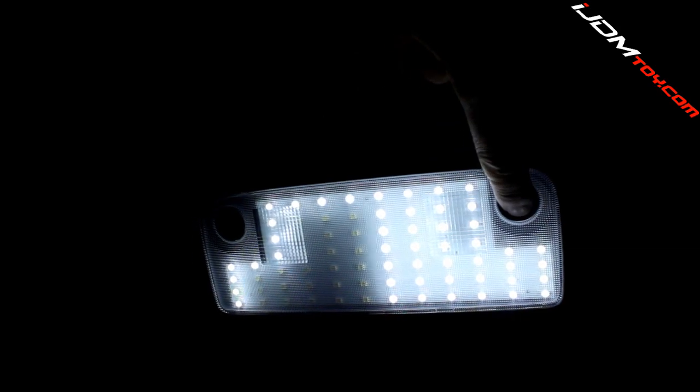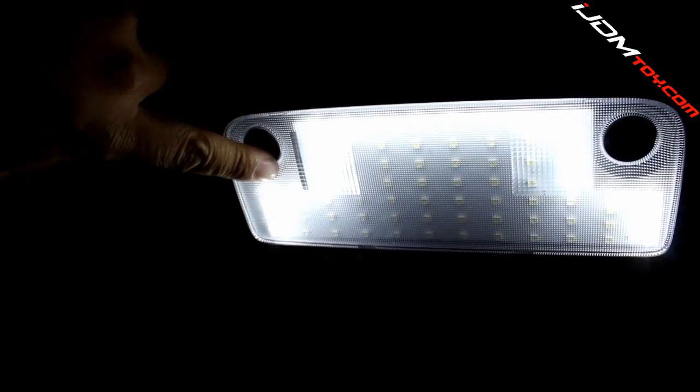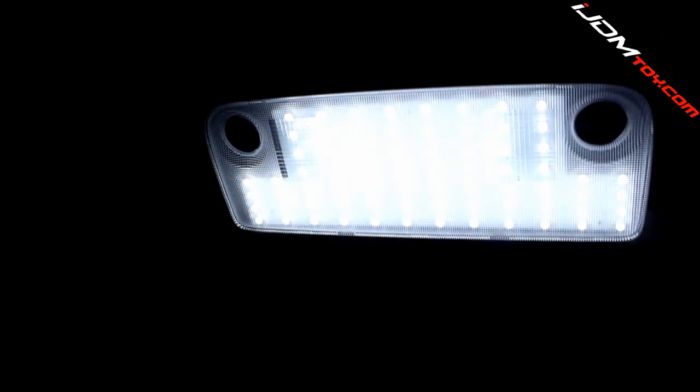This whole setup is 100% plug and play and does not require any modifications to the housing to fit. These panels also have double-sided tape, which is optional, as the clearance holds the panel in place tightly and the double-sided tape is not really required.